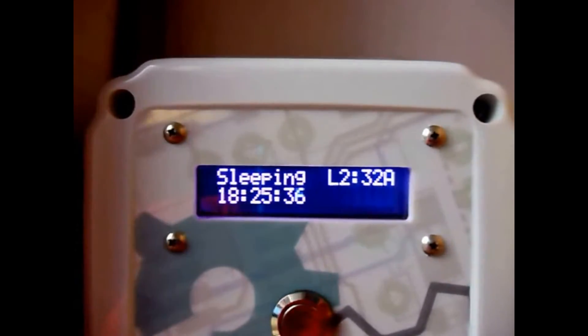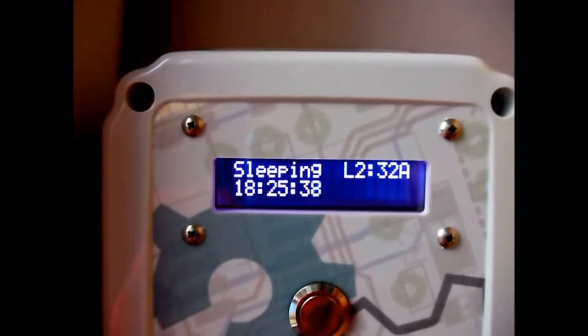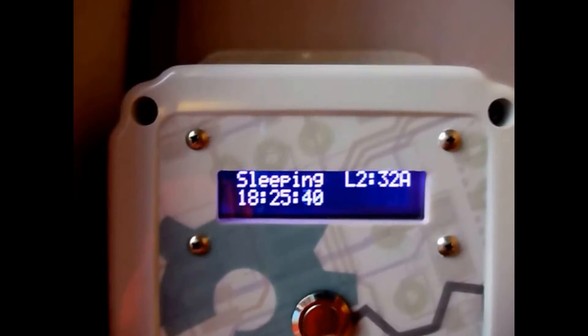If you press the button to pause, you can hear the clunk of the relay switching off.